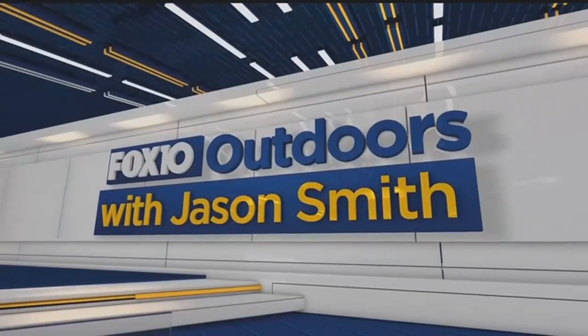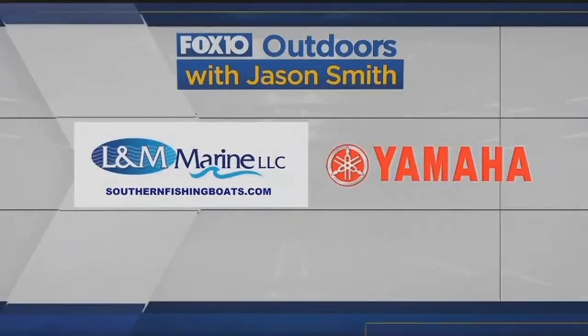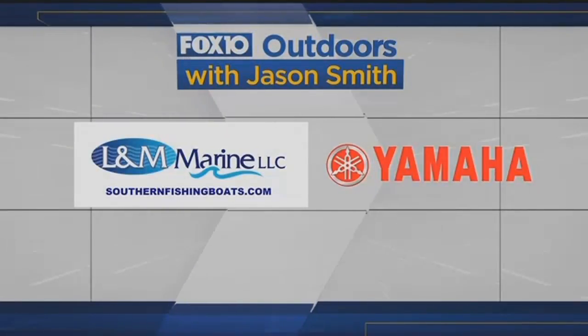Fox 10 Outdoors with Jason Smith, sponsored by L&M Marine, powered by Yamaha Outboards.